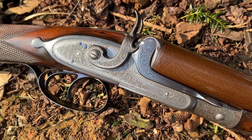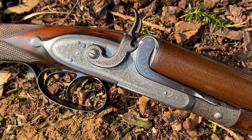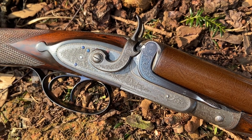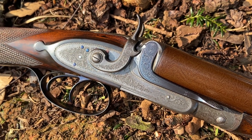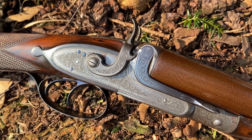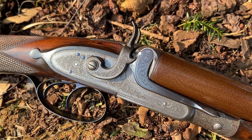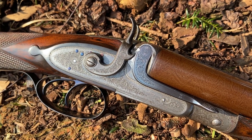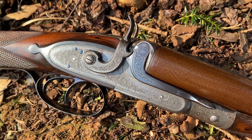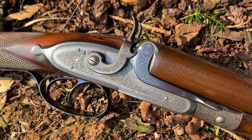This gun is somewhat earlier than that. It falls into the period where the hammer gun was still the standard gun of the day and locks were not yet rebounding. By rebounding I mean when the hammer falls it automatically springs back off the strikers, enabling the gun to be opened without manipulation of the hammer first. Non-rebounding locks require that the first movement is to take the hammer back to half cock, so the strikers are not held into the cap of the cartridge, preventing the gun from falling open when the operating lever is maneuvered.